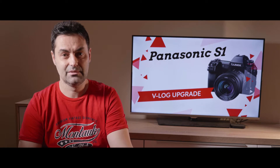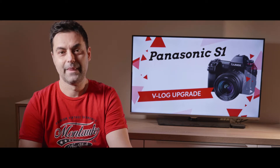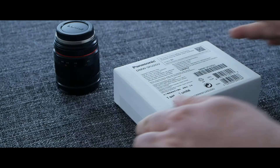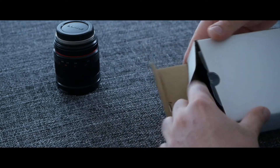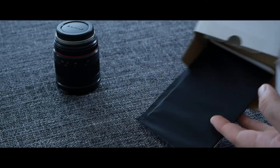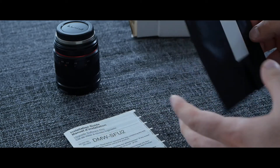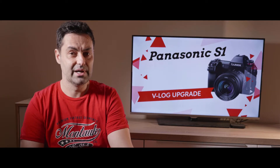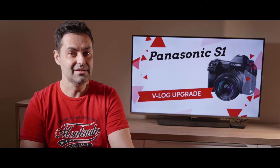Now I'll show you how this key can be activated. First, it's important to mention that this is a physical product — you can't buy it online and use it right away. You have to receive a real card from the post office or your supplier. When the package arrives, it looks like this. When you open it, there is a black plastic envelope with the card inside. The upgrade software key is called DMW-SFU2.